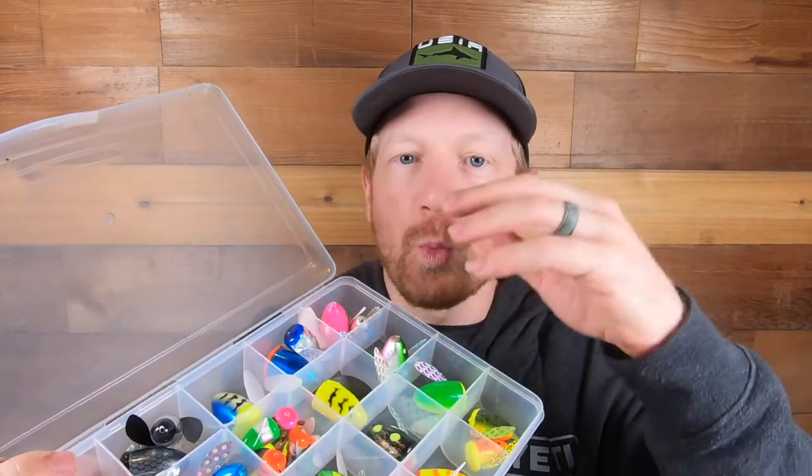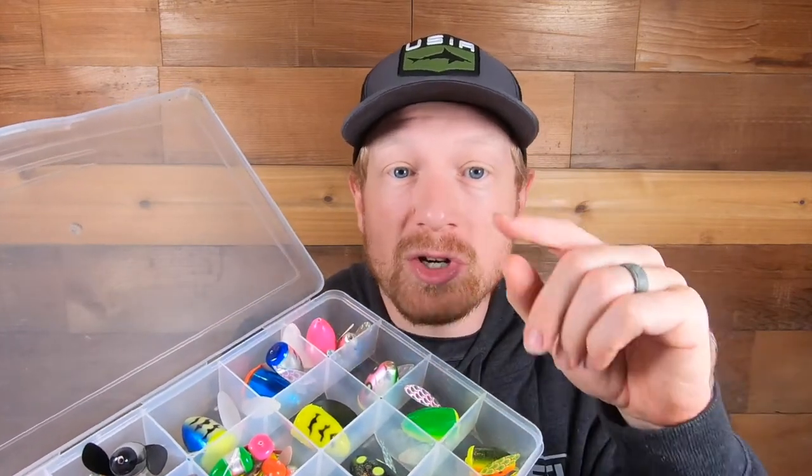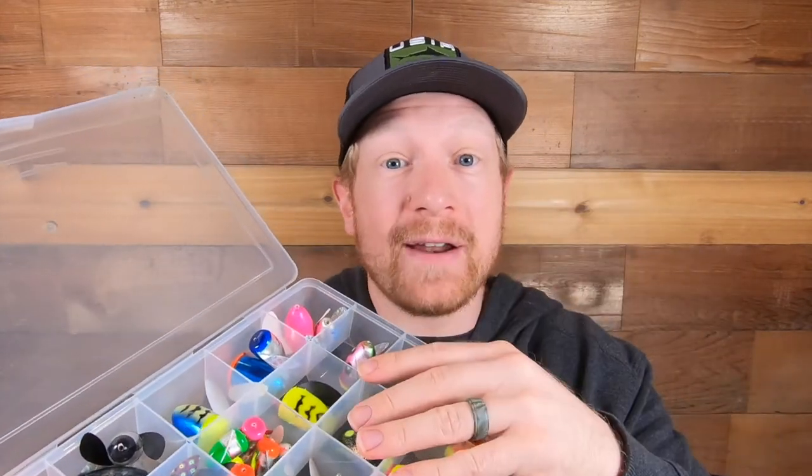There's been days where having the one color in the box made all the difference — we were catching fish and everybody else on the bank wasn't, and it just happened they didn't have that spin and glow color. Sometimes it can be really finicky and the fish coming by are going after one certain color, so make sure you've got a variety with you at all times.